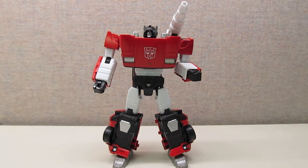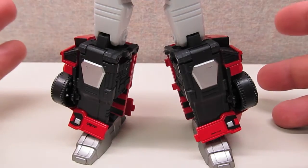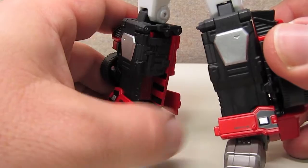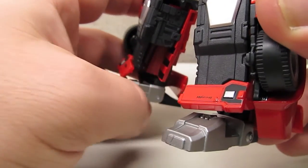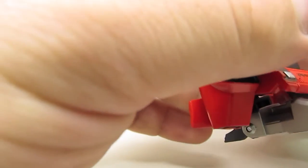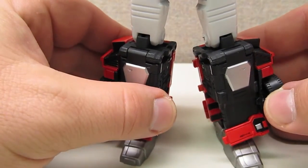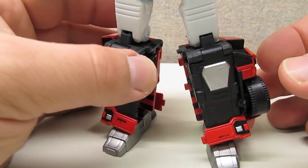I have a couple of nitpicks, and I want to emphasize these are nitpicks — this is still an absolutely fantastic figure and you should get him. One thing I wish the panels would have done is cover up the legs a little bit better, because it's still fairly obvious that these are hollow legs. The way the panels clip together is a little fidgety, and on my figure they can pop out when posing, though you can just pop them right back into place.